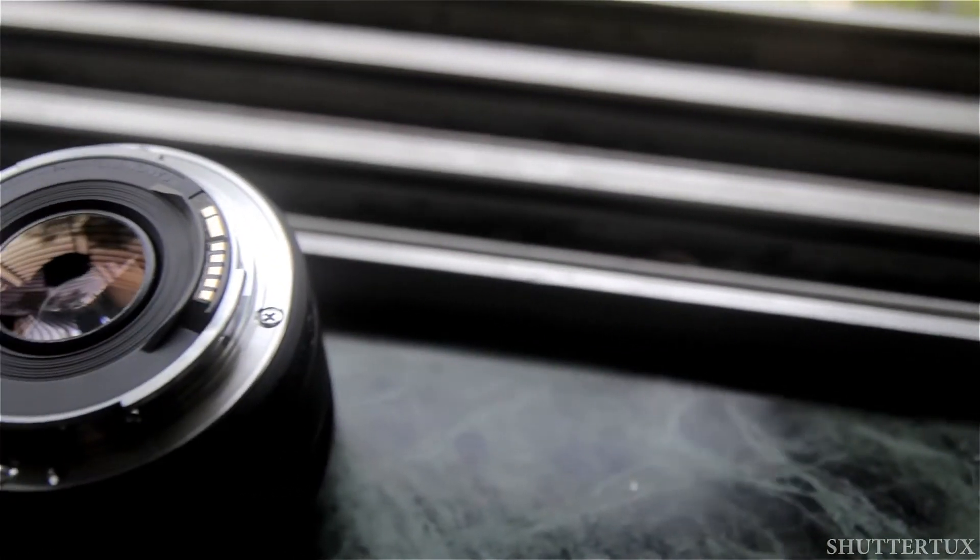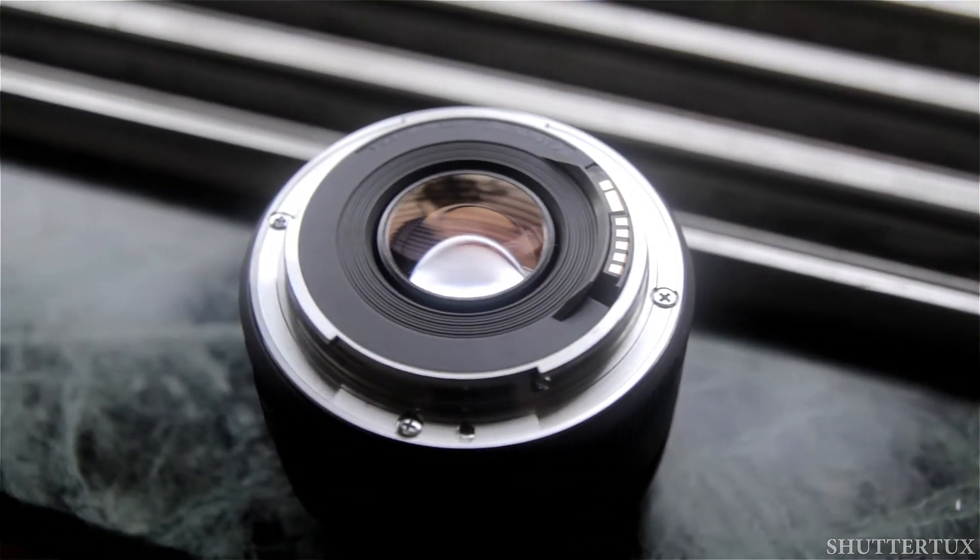This lens has a metal mount. The previous Canon f1.8 II lens had a plastic mount, and it's a huge step up. It brings solidity to the lens. Even the construction of the lens is quite good compared to the previous one.